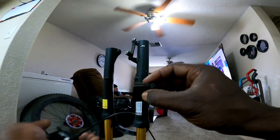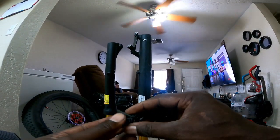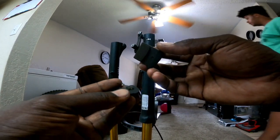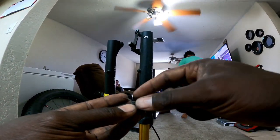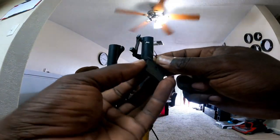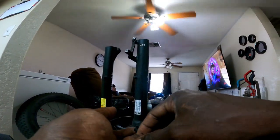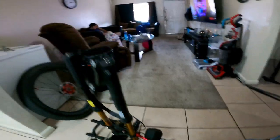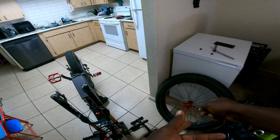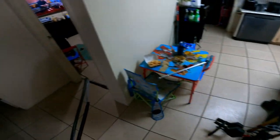That should just slide right out — just like that. The pads are worn out so we're going to throw these away. We've got new pads on the way. Now we're going to get the rotor on there — let me see how big these suckers are.